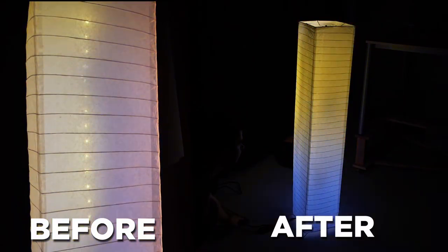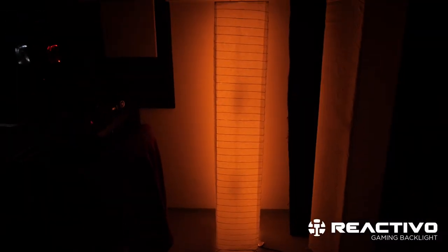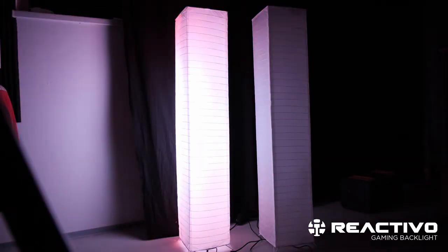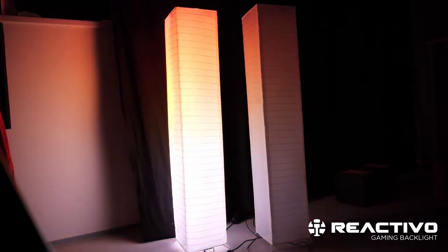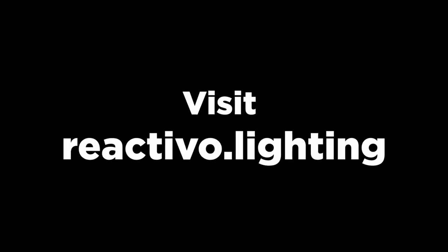In case you have any ideas on how to tweak this lamp further, we are eager to hear them. If you have a project of your own and are looking for some advice, reach out to us through our social media profiles or send us an email and we will be more than happy to look at it and provide some feedback and tips. We'll see you next time.